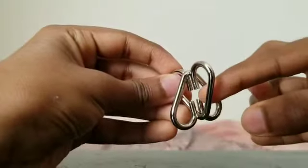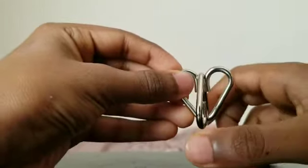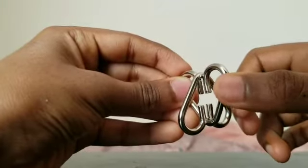As you can see, this opening is aligned with that opening. I just want to show you guys that opening is aligned with that opening.